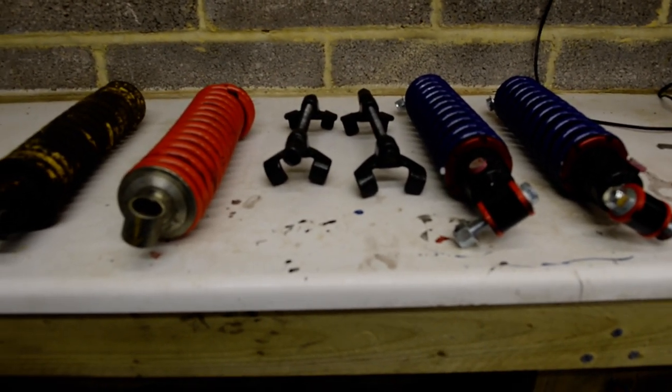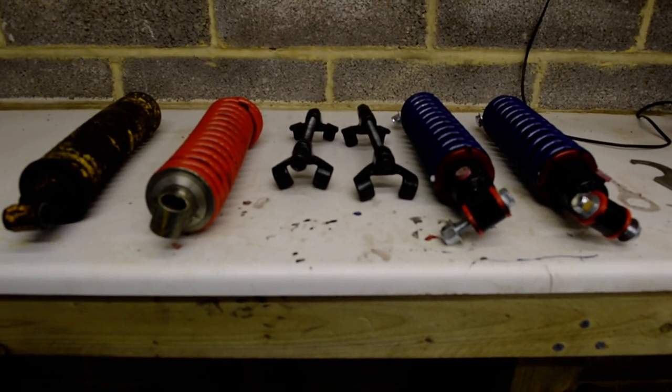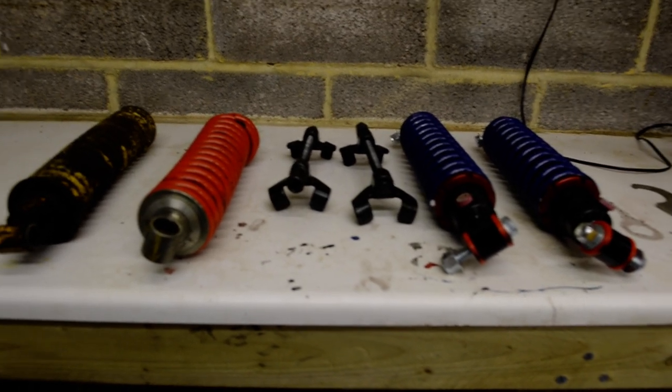In this video I'm going to show you how to replace front dampers and front springs on a TVR Vixen Series 3. The principles are pretty much the same for any TVR.